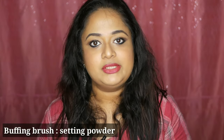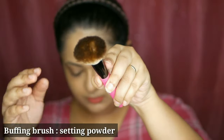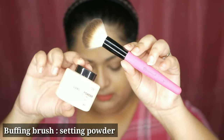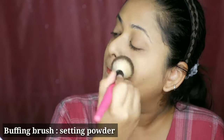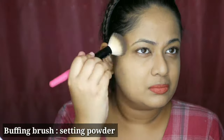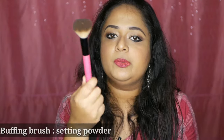We apply face powder next. This is a very fluffy brush — my blush and face brush. When I apply face powder, I apply the powder in a fluffy, dusty motion. I also use this brush for blush. Then we apply the bronzer with a separate brush.